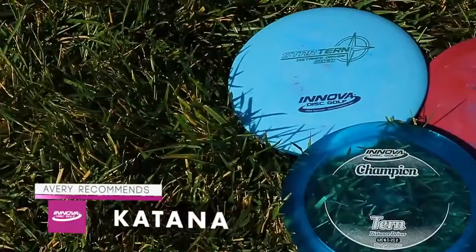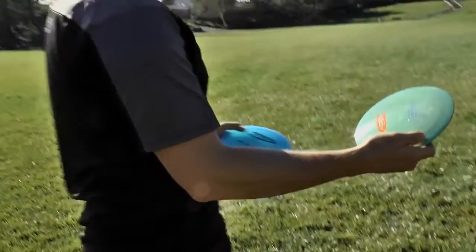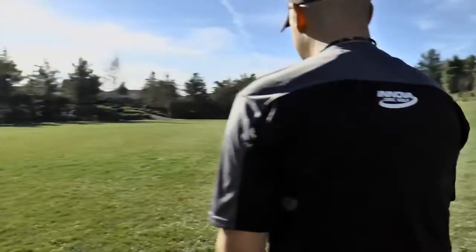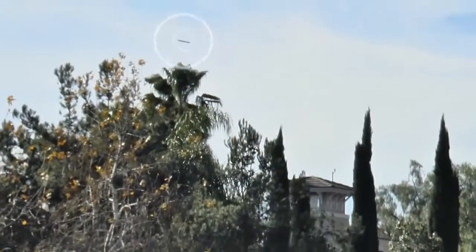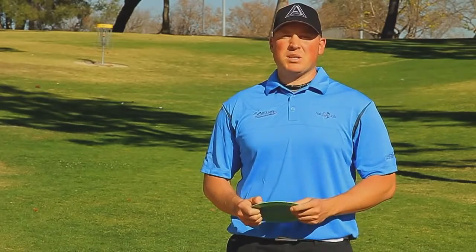Slicing through the air at speed 13, the Katana cuts wide distance S-curves, making it an optimum open field driver. Due to its large turn radius, it excels in tailwinds and calm conditions. The Katana is one of the fastest drivers in the game — speed 13, available in Champion and Star plastic. The Katana will deliver maximum distance, but it requires precise release and perfect timing to master.